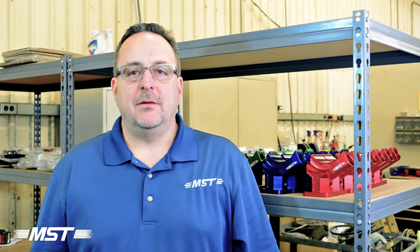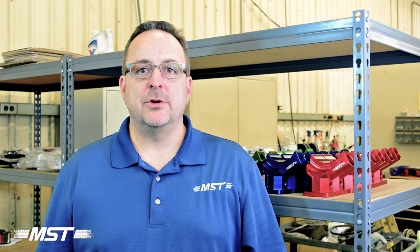Hi, this is Ken Stadden with MST. We get some questions pretty regularly about how to install a belt on our serpentine pulley system, so I thought we'd take a little bit of time today to show you the proper way to do that.